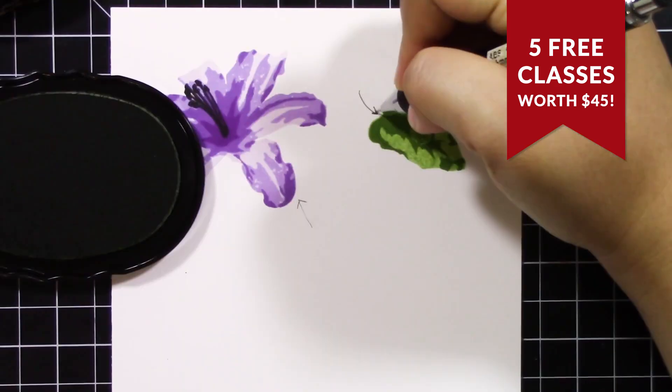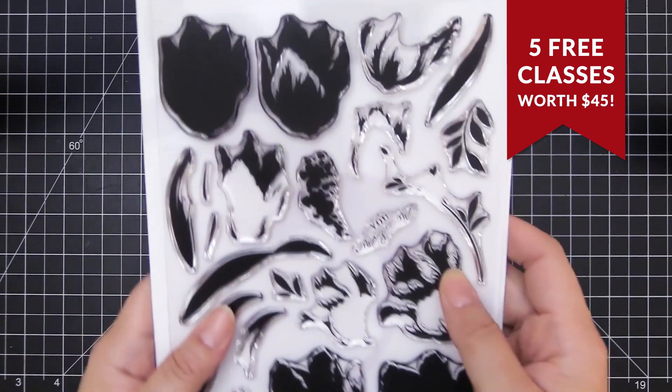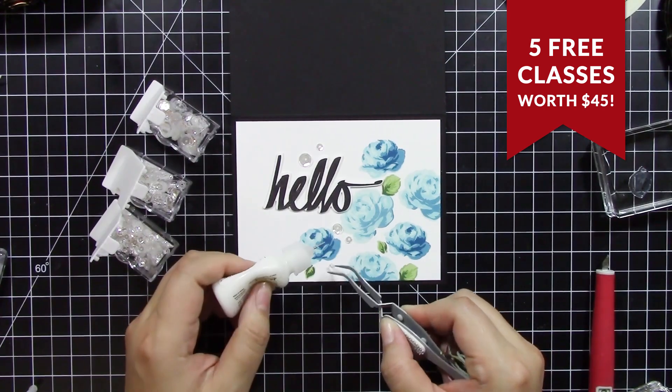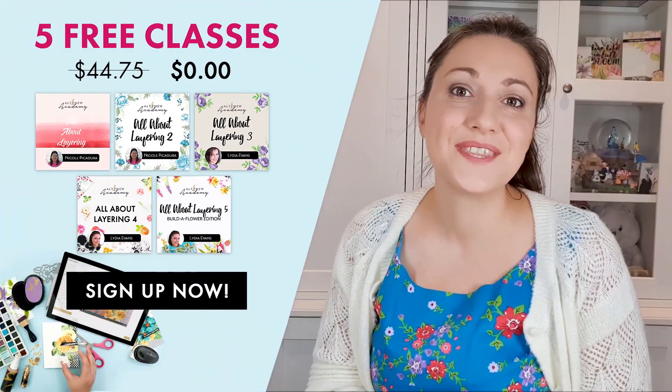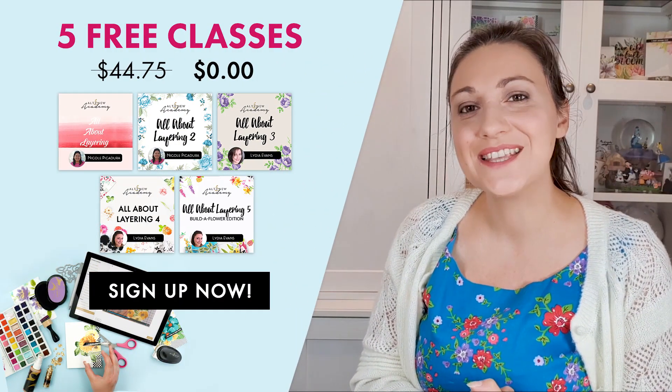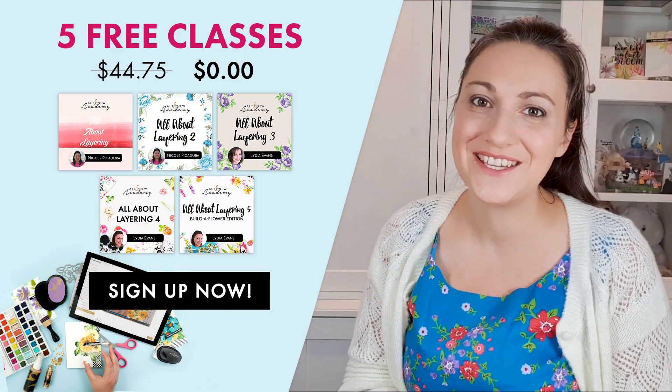We have five layering classes using some of our most popular stamps. They were $45, but you can sign up for the classes for free. If this is something that interests you, what are you waiting for? The classroom is ready and waiting for you.